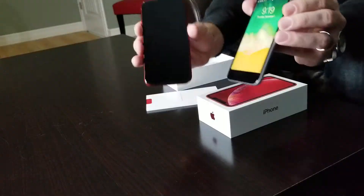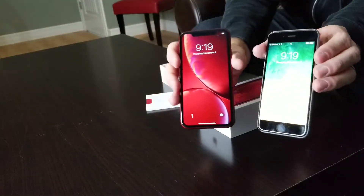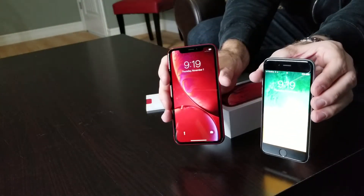The bezels are about the same as the 6S, if not a little bit wider on the sides. But obviously there's no chin and no forehead — just that notch.